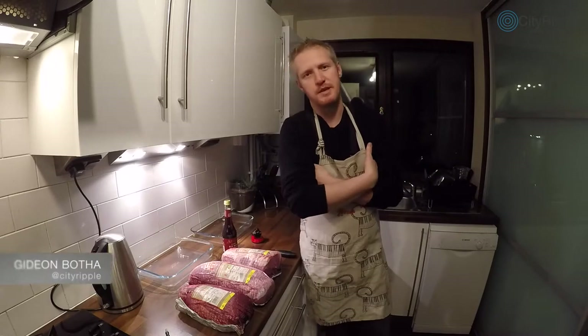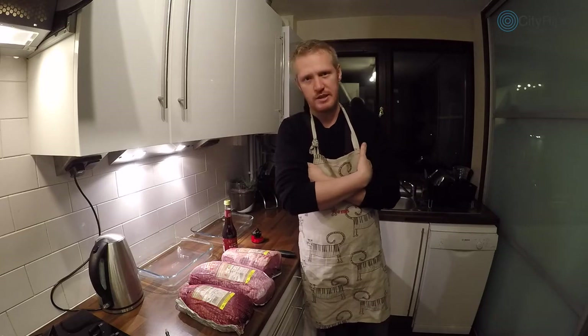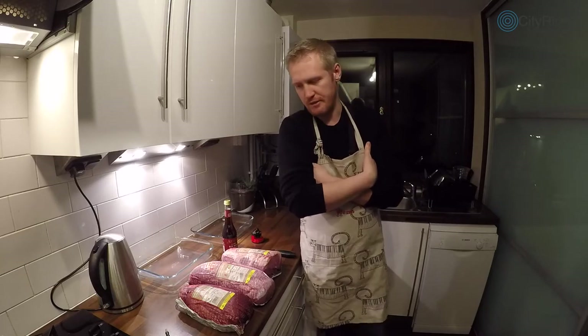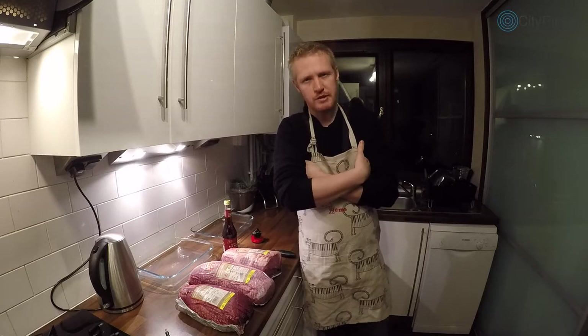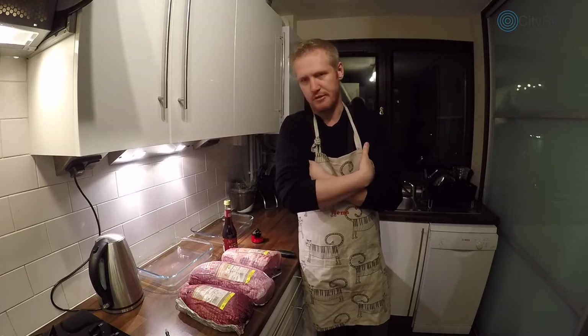Hi guys, very welcome to this episode of City Ripple. I thought I'd show you quickly how to make biltong. Biltong is a dried meat — it's a South African delicacy. People often say it's similar to jerky that you find in America, but there are a couple of key differences.